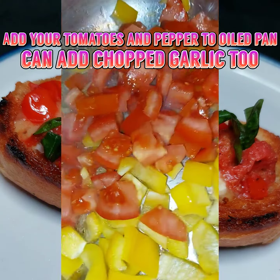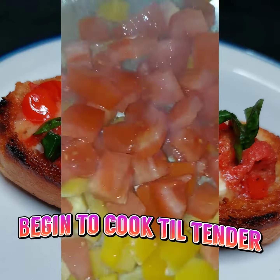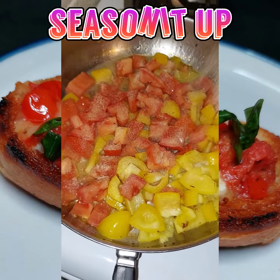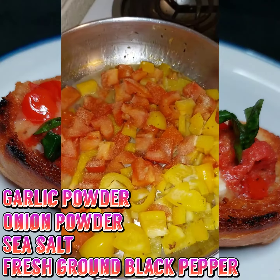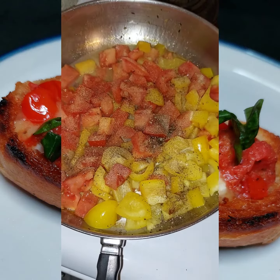Now with any remaining oil, add your tomatoes, your peppers, and even some chopped garlic if you want. Begin to cook until each and every piece is nice and tender. Begin to season it up with whatever seasoning you desire — but I will say garlic powder, onion powder, sea salt, and a little fresh ground black pepper.